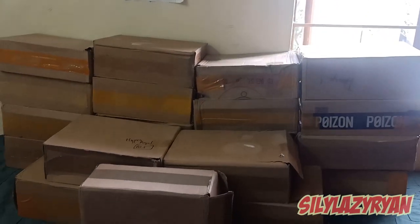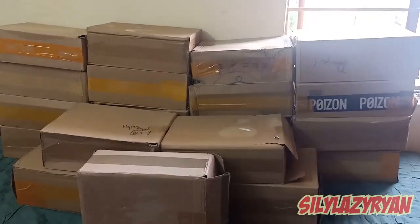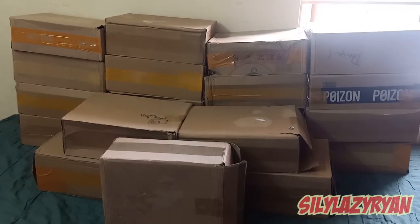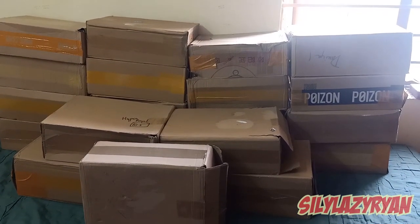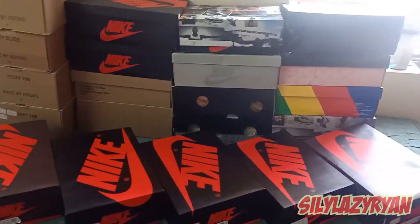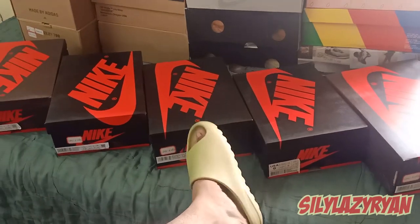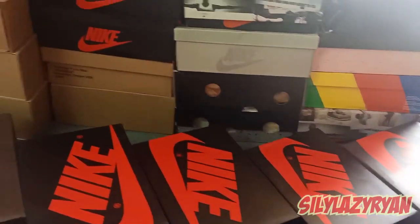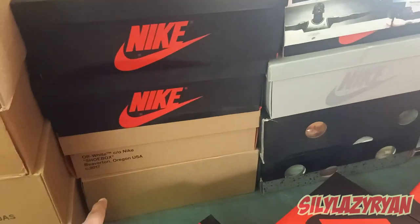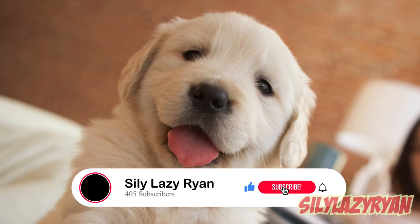Hey, what's going on guys, it's me Phil Levi Ryan once again with a brand new video. As you can see in the boxes in front of you, these are the 39 kilogram haul I was talking to you guys about. I had made a couple of posts on fashion wraps and wrap sneakers. So without further ado, let's get into the video. This is the whole lot that I have, including my Yeezy Slides that I'm wearing right now. These are the Adidas Yeezys, Air Jordan Ones, Desert Doors, and all the other shoes — stay tuned and I'll show you all the shoes that I have.